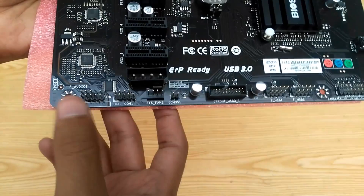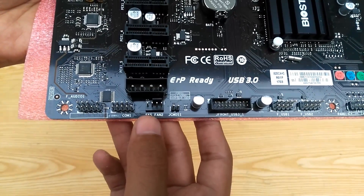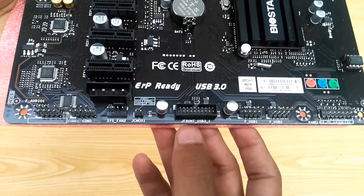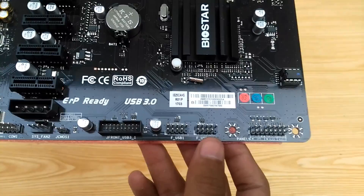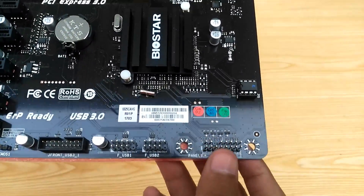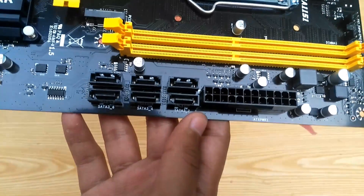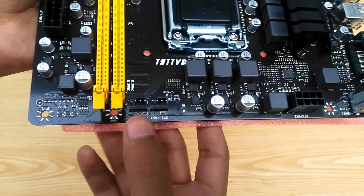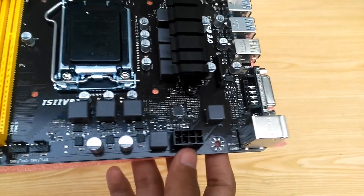Down here we have the front audio pins, COM1 pins, second system fan pins, CMOS or BIOS reset pins, front USB 3.0 and 2.0 ports, and finally the front panel pins. Over here we have about 6 SATA3 ports and a 24-pin ATX connector — that's good enough for cryptocurrency storage I guess. Over here we have the CPU fan pins, first system fan pins, and the 8-pin ATX connector.